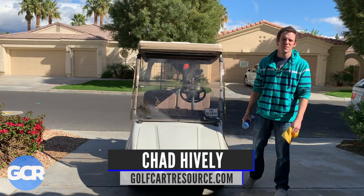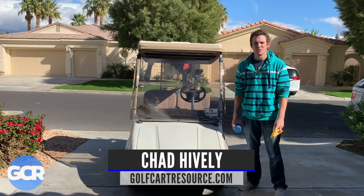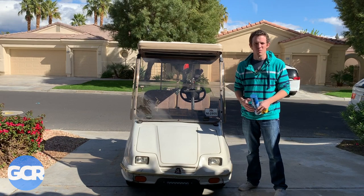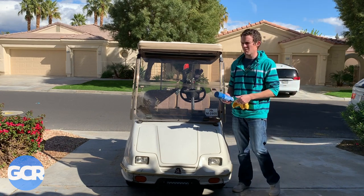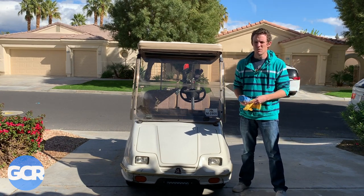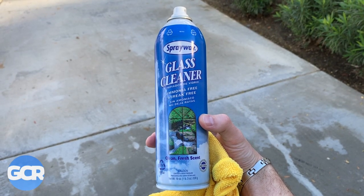Hey everybody, this is Chad with golfcartresource.com. I just wanted to do a quick video to show you guys an easy, quick way to clean your golf cart windshield without damaging it. Most golf cart windshields are made of acrylic, so you're not going to want to use an ammonia-based cleaning product like Windex.